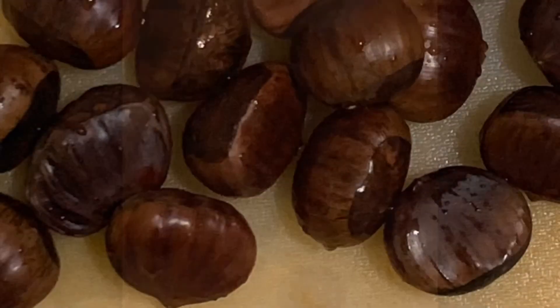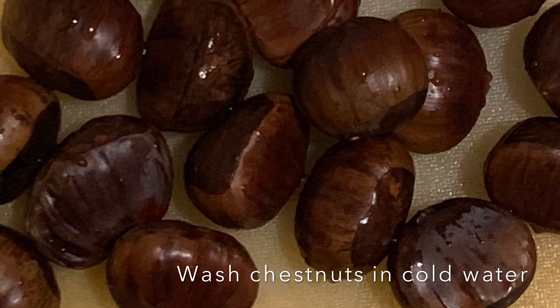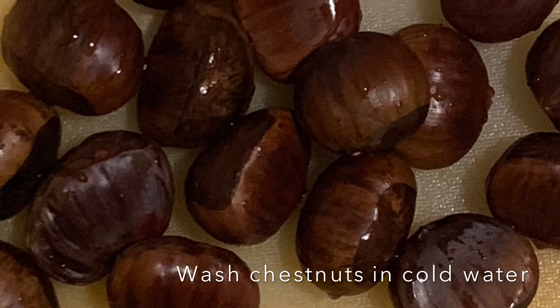Hello everyone, this time we are going to see how to cook maroni, that is chestnut, in Indian style.